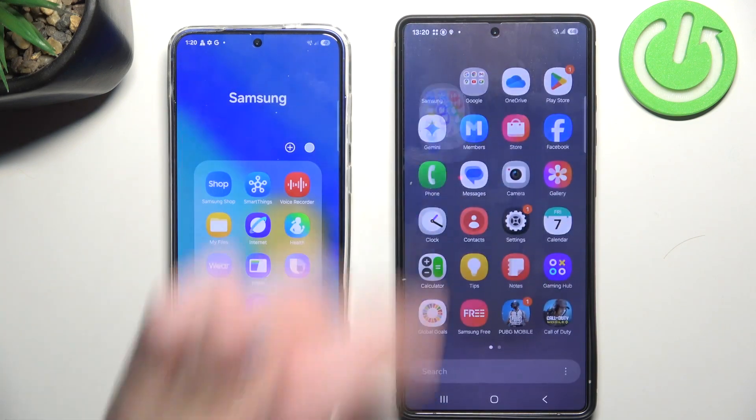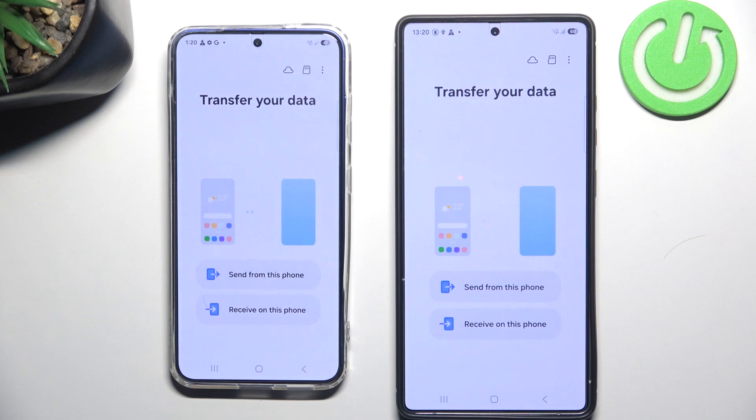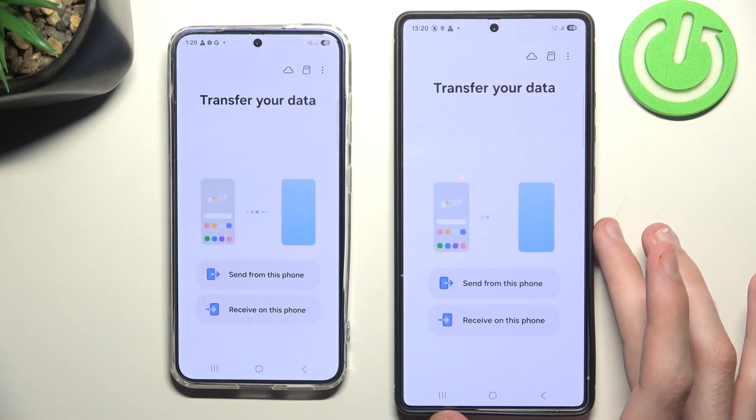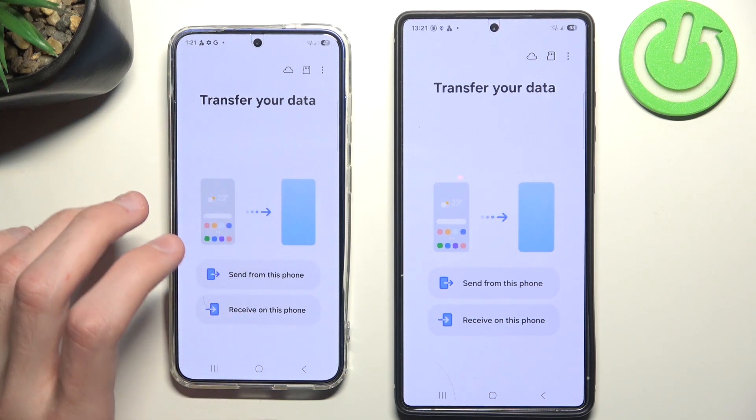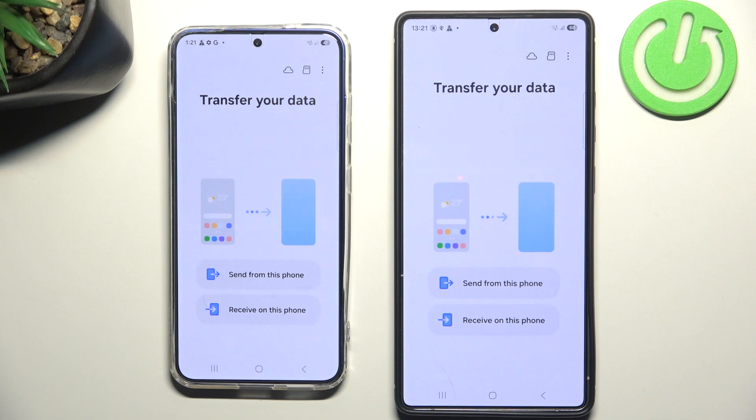Once you have the application, simply open it up. The app will show you what data is being transferred — in other words, which phone is sending the data and which phone is receiving it. When you activate this application for the first time, it will ask you for some permissions, most likely for storage for obvious reasons. But without further ado, let's get transferring.